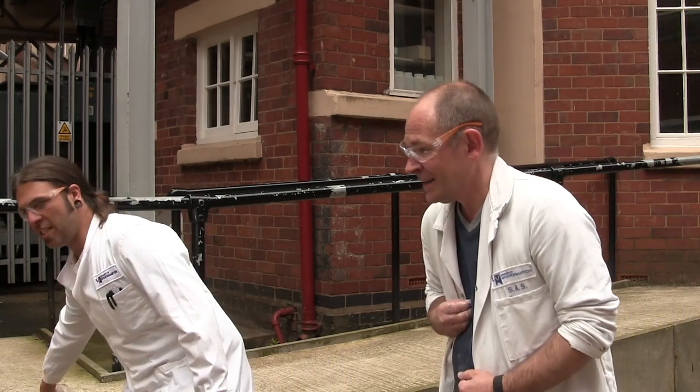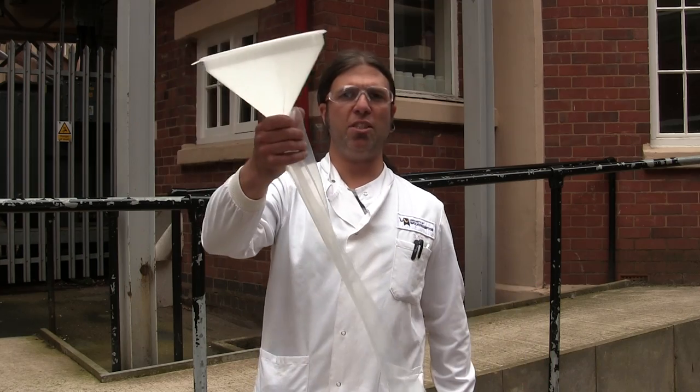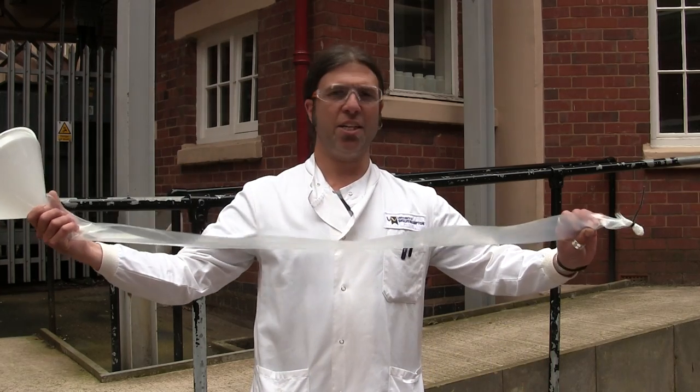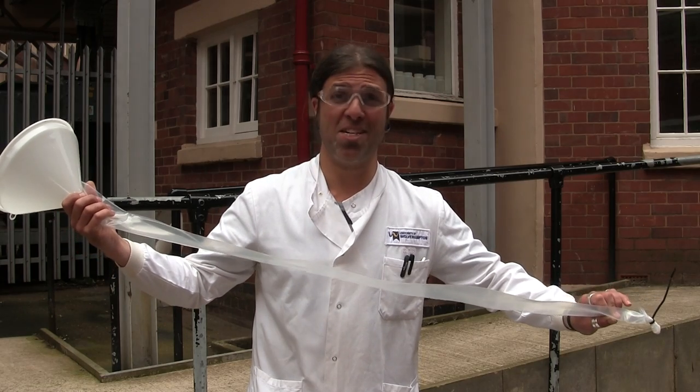As you've seen, non-Newtonian liquids of this type have got some very unusual properties, and it's this type of technology that's being used in current research and for future research into things like bulletproof vests. Now what we're going to do — we're going to try and make our own bulletproof vest by pouring some of our glue into this plastic tube through this funnel, and hopefully we can use it to protect our bodies while somebody hits us with something hard.